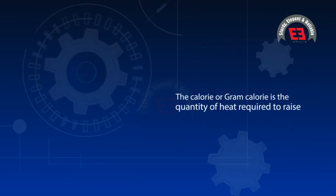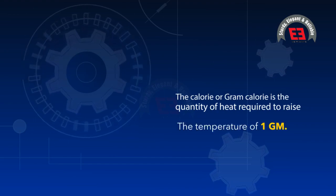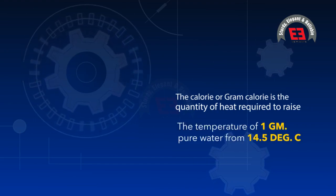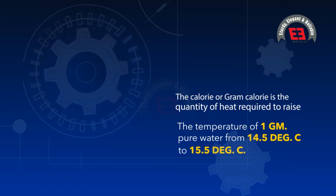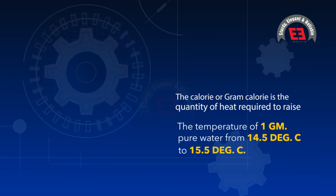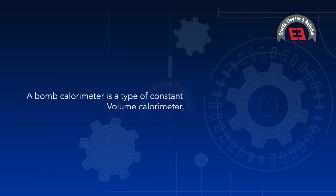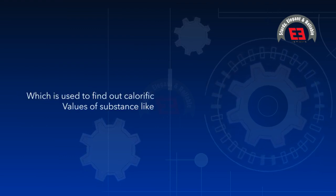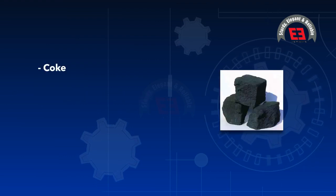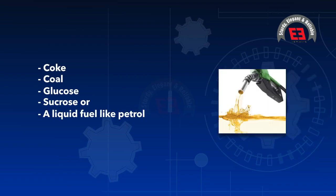The calorie or gram calorie is the quantity of heat required to raise the temperature of 1 gram of pure water from 14.5 degrees Celsius to 15.5 degrees Celsius by 1 degree Celsius. A bomb calorimeter is a type of constant volume calorimeter which is used to find out calorific values of substances like coke, coal, glucose, sucrose, or a liquid fuel like petrol, diesel oil, or other similar material.